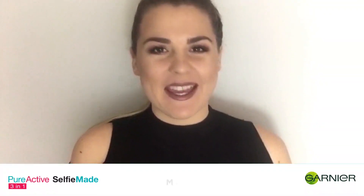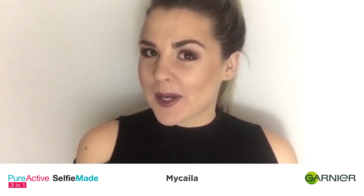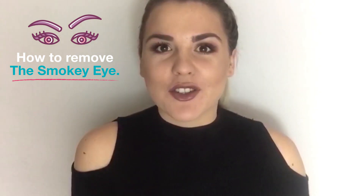Hi guys, welcome to Selfie Made, my name is Michaela, and thank you so much for watching. Today we're going to be talking about the episode classic smoky eye. Whether it's going out for dinner, going to a concert, going to the club, we love a smoky eye as a good accessory, but sometimes removing it can be a little overwhelming and torturous.